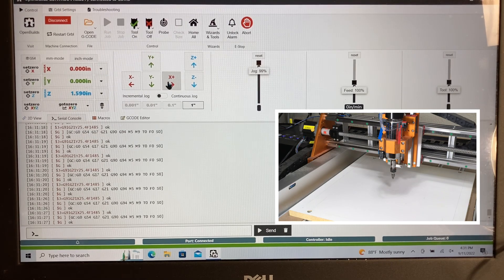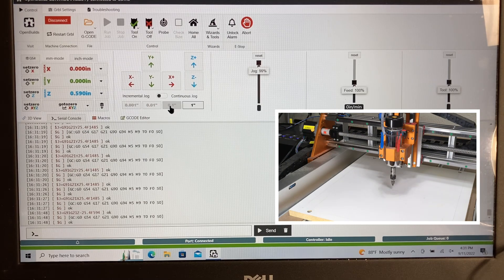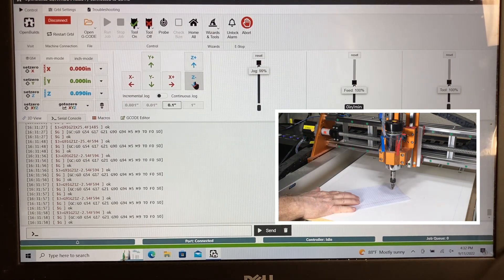To zero the Z-axis, I want to go down a little bit closer because I'm actually quite high right now. I'll lower it down toward the auxiliary work surface itself.